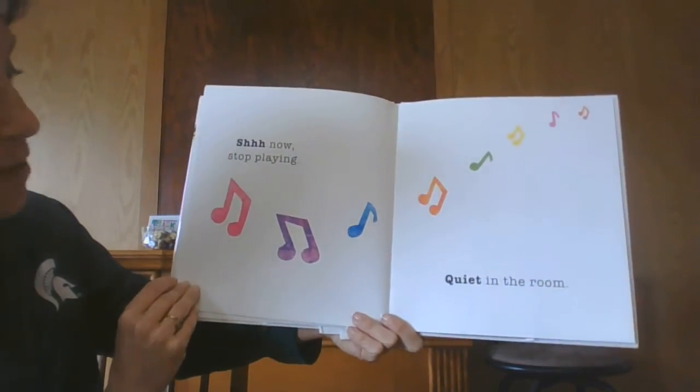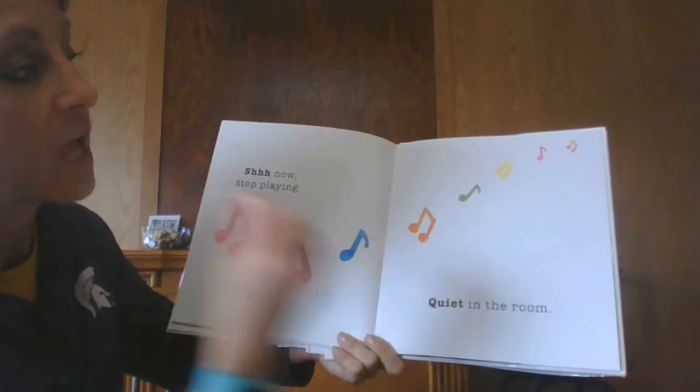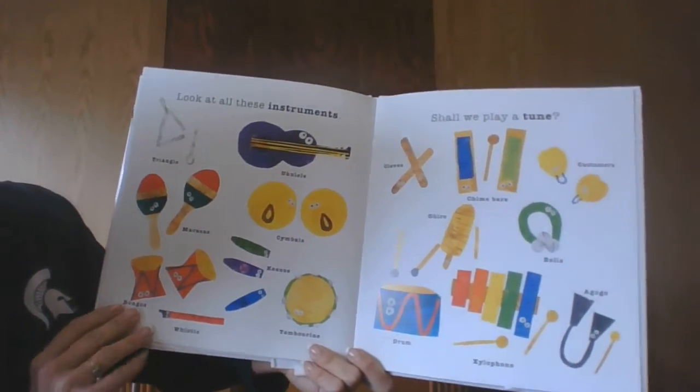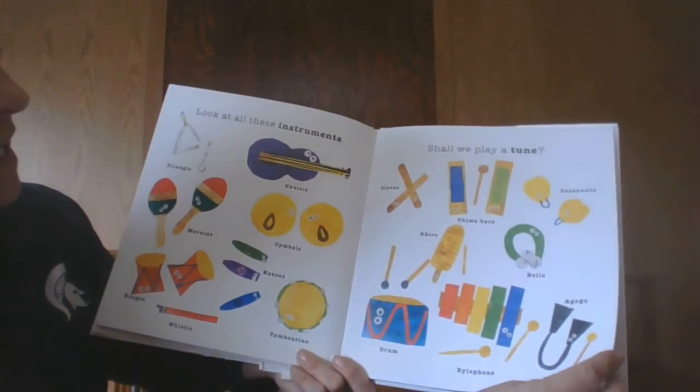Shhh. Now stop playing. Quiet in the room. Look at all these instruments. Shall we play a tune?